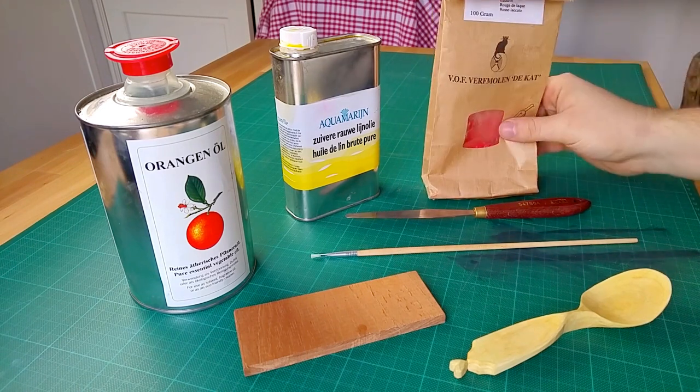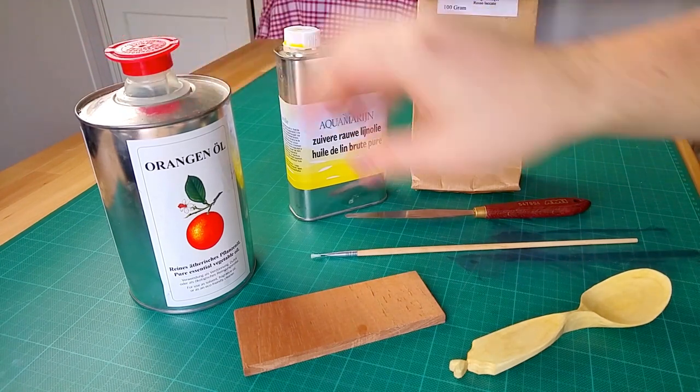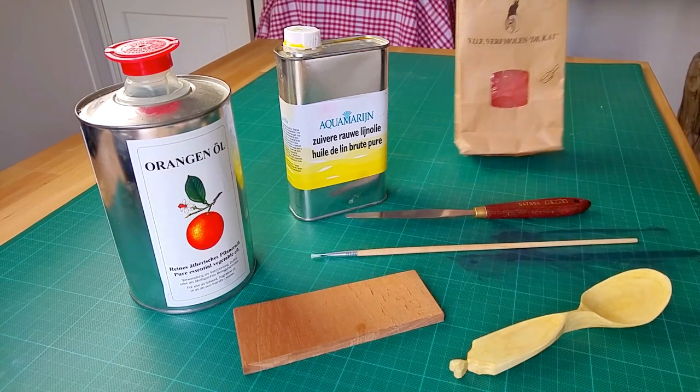For this you'll need non-toxic pigments — I'm using Naphtal Red — raw linseed oil, orange oil, and a palette. Palettes should be made of wood or ceramic, as orange oil can dissolve plastic. You'll also need a palette knife and a brush.